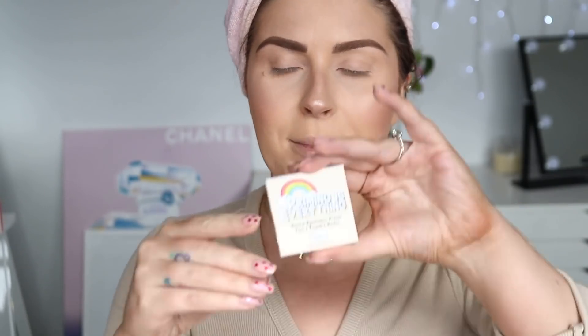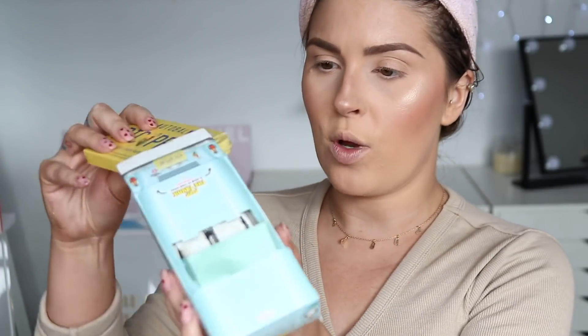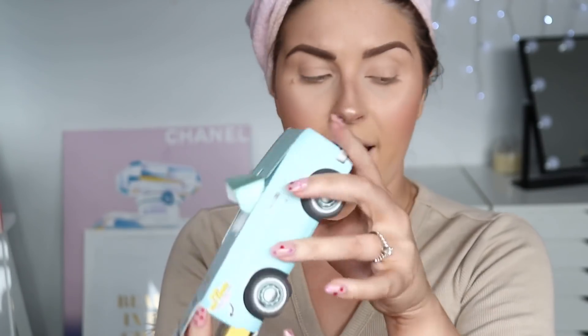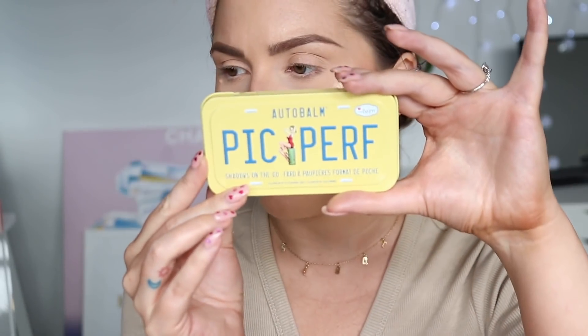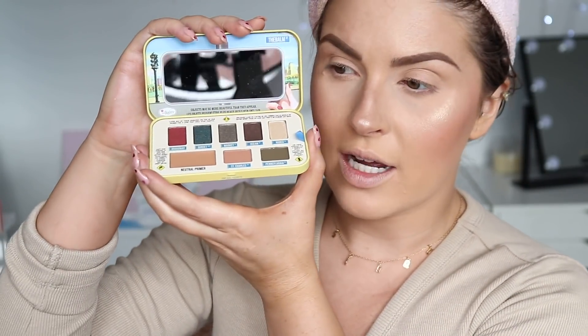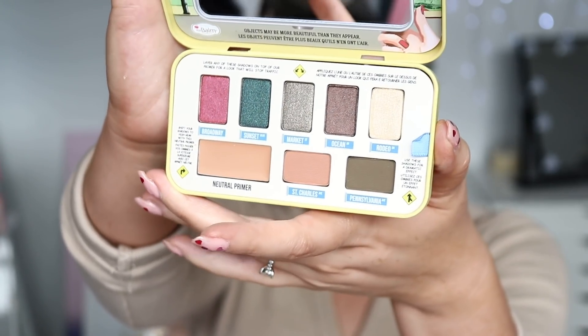My eyebrows are done. I've got this Priming is Everything eyelid primer by The Balm — I'm going to try this on my eyelids, just using my finger. It feels like a paint pot consistency, not really sticky, quite balmy. It's giving a little bit of coverage. Because I haven't tried any new The Balm products in so long, I've also got these Picture Perfect ones — look at the packaging they came in, this little car that says 'Pop the Trunk.' How good is that packaging? There are some new little eyeshadow palettes and face palettes. I'm going to try this one — the Pick Perf Shadows on the Go, the yellow-tinned one. It's got a primer in it too so I didn't really need the separate one. These colors are so random though.